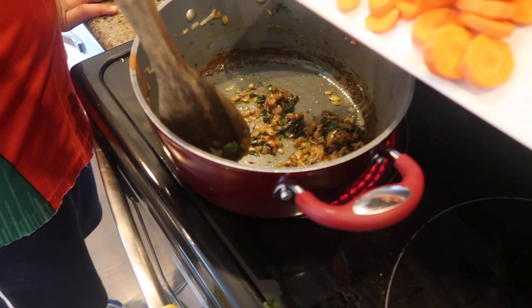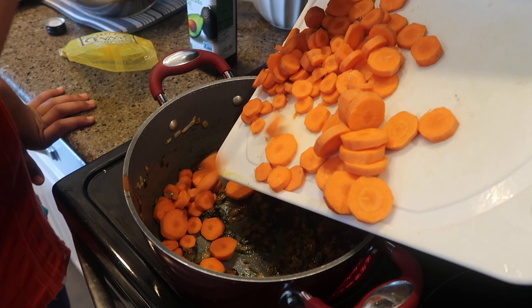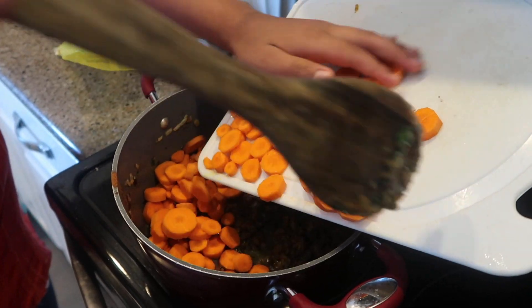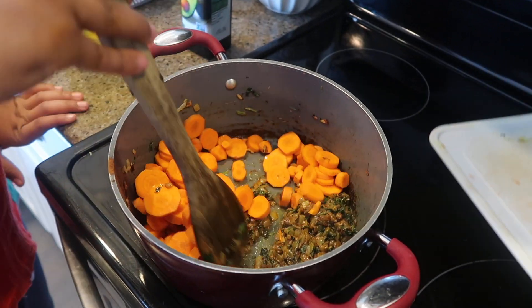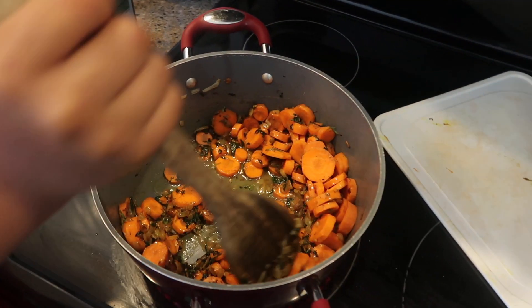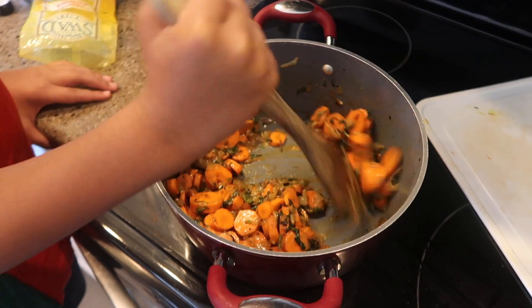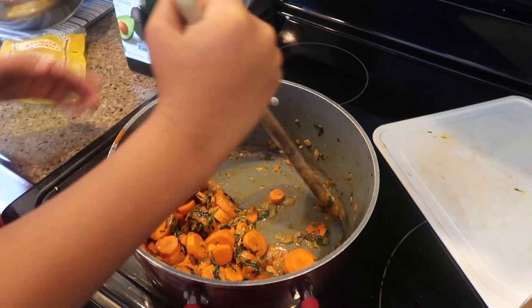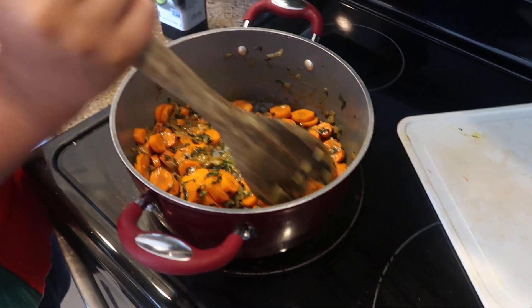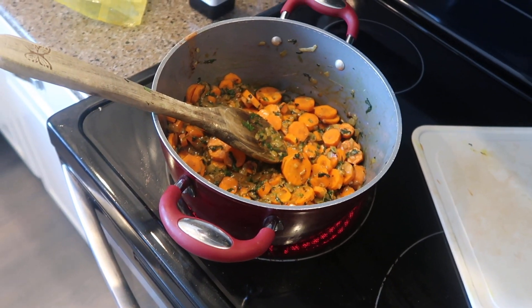Next we're going to throw in the carrots right away. I think we're going to have to add more liquid, but I'll probably just do it in the form of water. I'm adding another quarter cup of water. Then we're going to put it on medium heat and cover it and just let it cook for about 15 to 20 minutes or until the carrots are tender. Actually I'm going to add one more quarter cup of water, so it's close to a whole cup of liquid going in there.